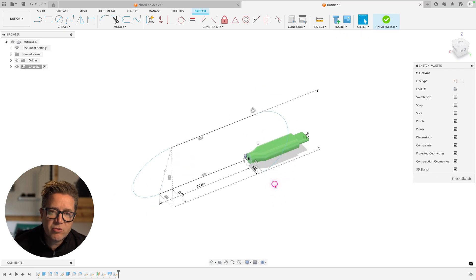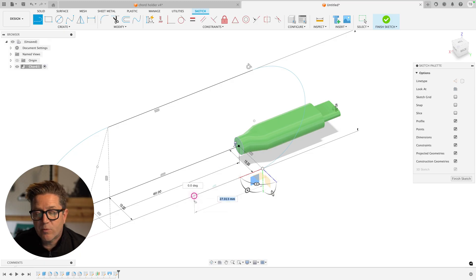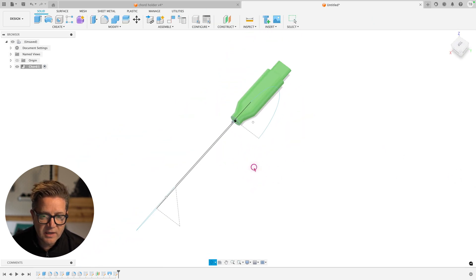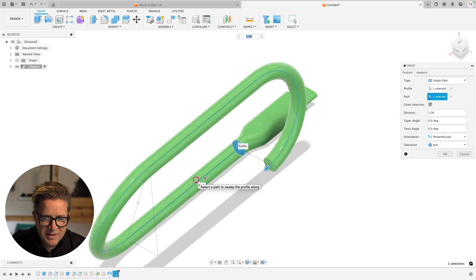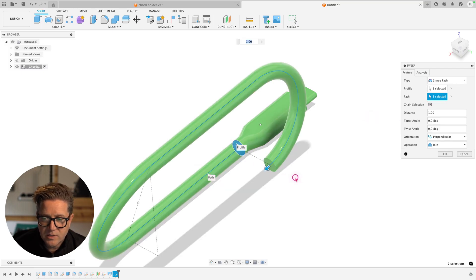Pro tip: when 3D sketching, make sure everything stays in one sketch. I accidentally unchecked the 3D sketch toggle while working on something else — when I came back, the sweep didn't work because it wasn't treating everything as one continuous path. Always keep 3D sketch enabled if everything is supposed to solve together. Coming to the solid sweep command, choosing the circle profile and this path — that looks good. I can select the solid face directly.